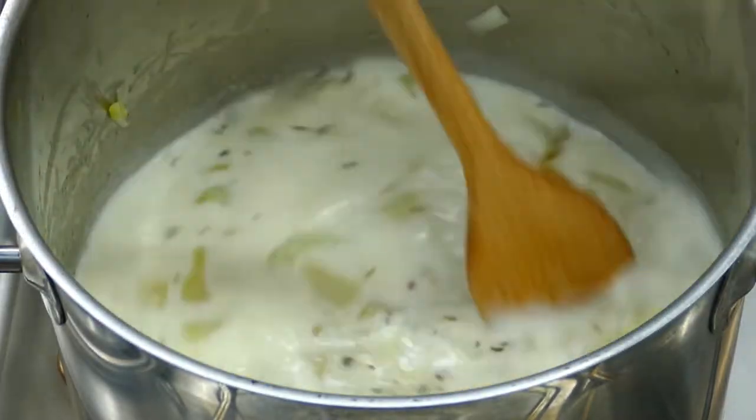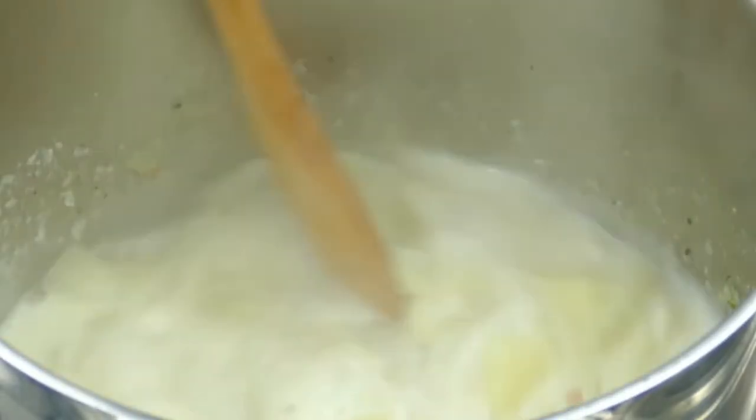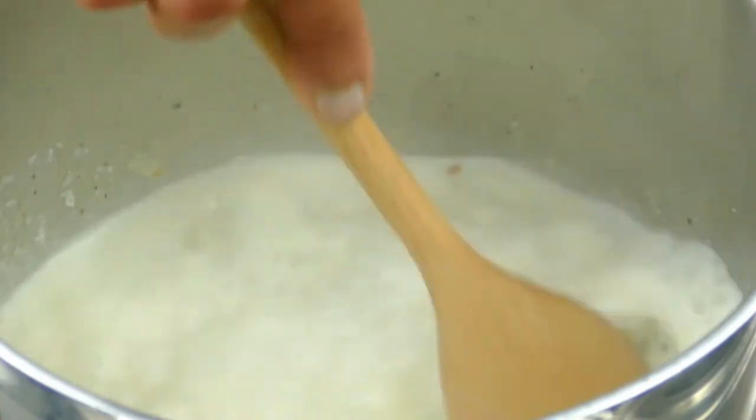Once I mix it, I cover it and cook for about eight to ten minutes.